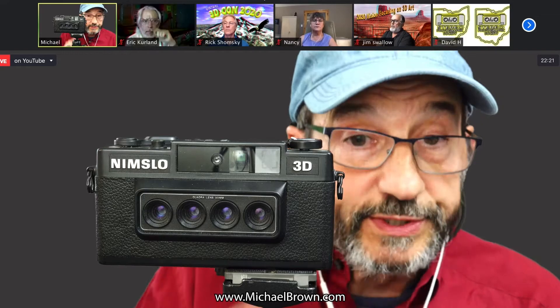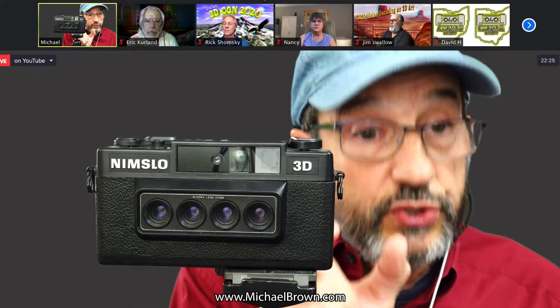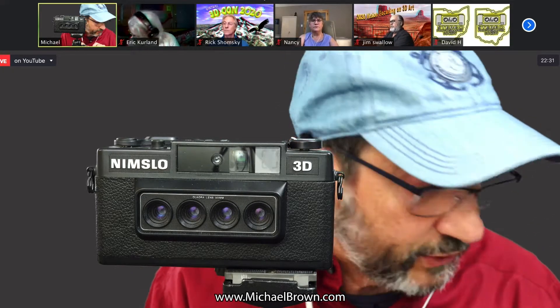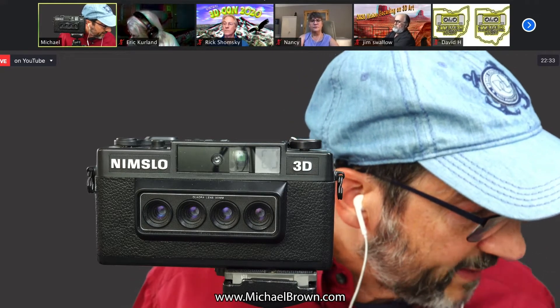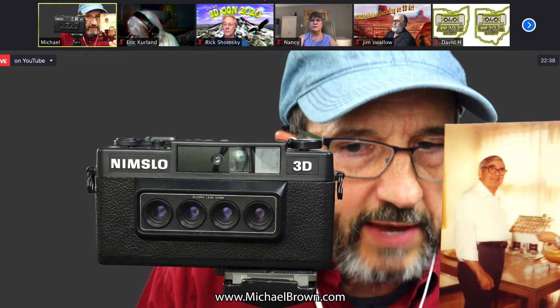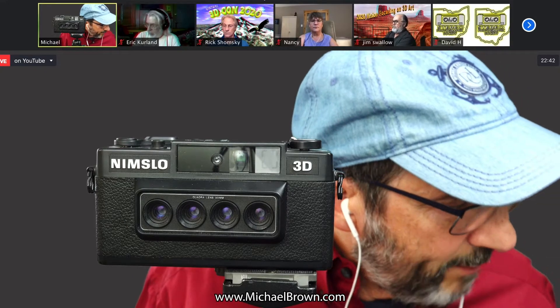When you would use this NIMSLO camera, you'd load it with 35mm film. It would take two full frames, and in that width it would actually make four half-frame images in vertical portrait orientation. You'd send your film away for processing and you'd get little pictures like this. These haven't really withstood the test of time very well — there's a little light fade.